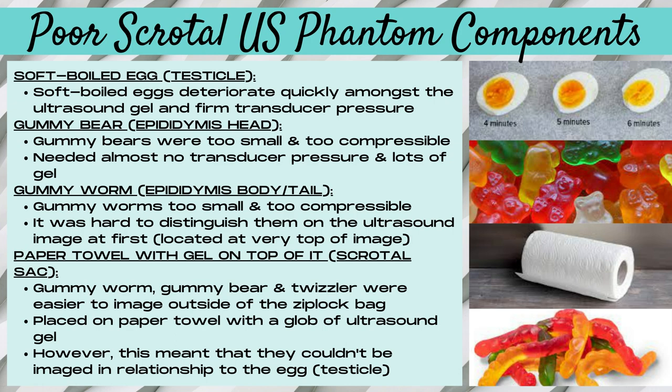Now let's talk about what made poor scrotal ultrasound phantom components. The most essential step is ensuring that your eggs are fully hard-boiled. We had a couple of eggs from the bottom of the pan that ended up being only soft-boiled, and those quickly deteriorated and did not make a good scrotal phantom component.